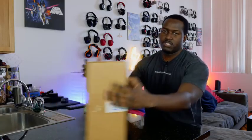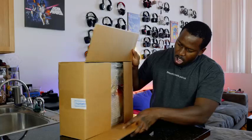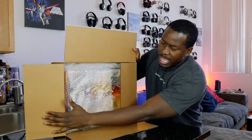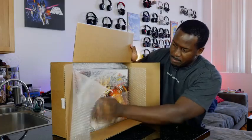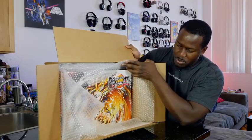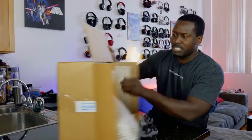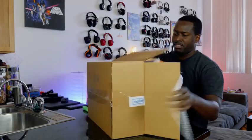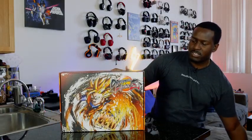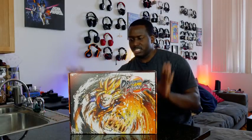All right, so let's see what we have here. Look at that — look at Goku right there. Let's take this out and take a closer look at what we have right here. This is the Dragon Ball FighterZ kit. It looks absolutely awesome.